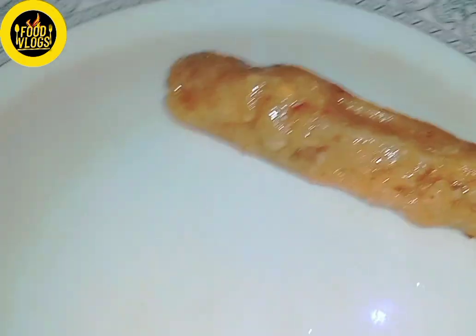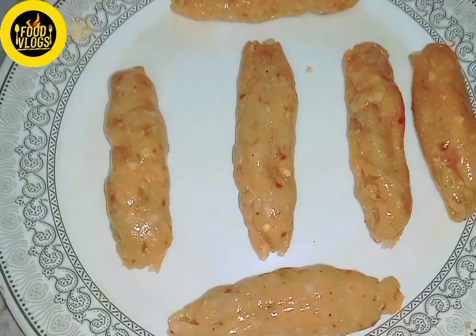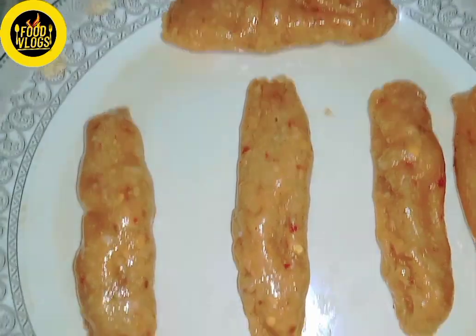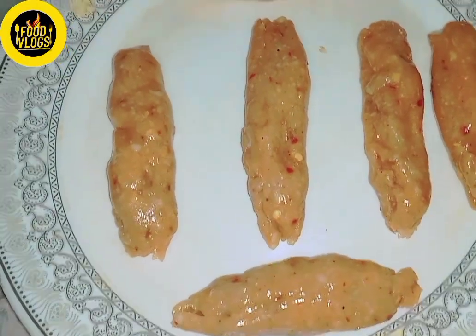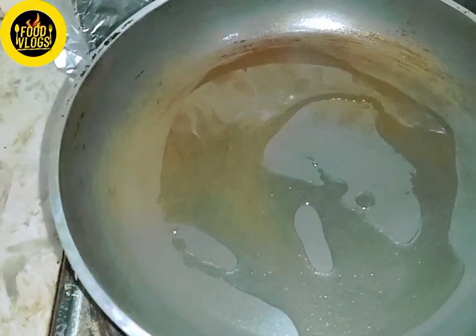I will take the mixture out and make a small shape. I will add a little water or oil on my hands. After that, I will give it a small kebab shape.